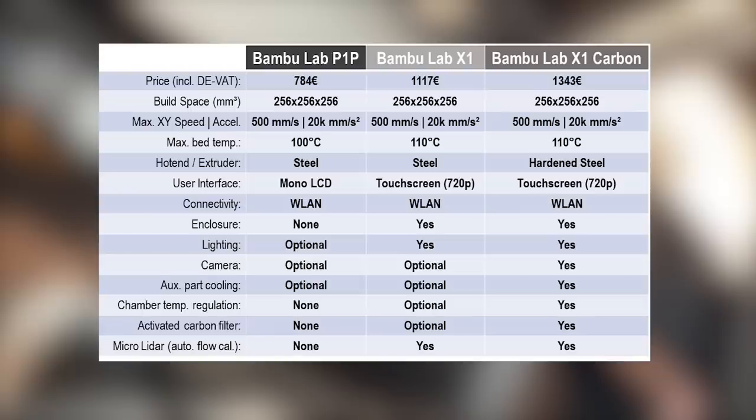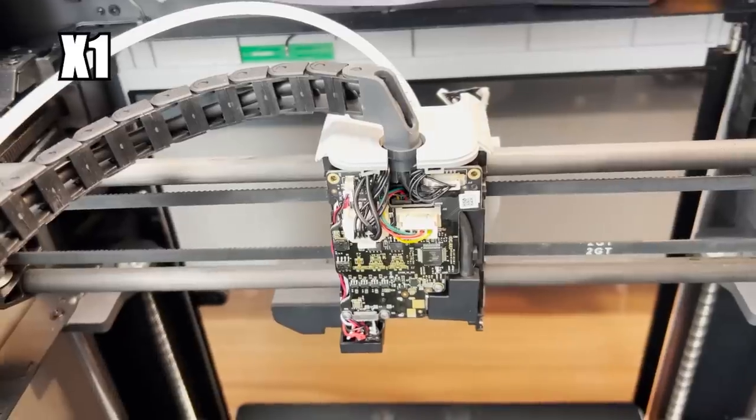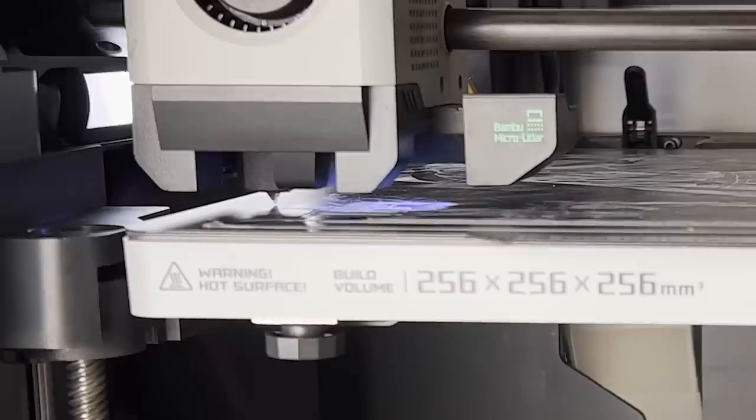Just like the regular X1, the P1P also lacks X1 Carbon features such as the camera for the build space, the auxiliary part cooling fan, the fan and temperature sensor for chamber temperature regulation, the activated carbon filter, and the hardened steel hotend as well as the hardened steel extruder gears. The toolhead, including the drag chain and filament guiding, is also proprietary for the P1P — more details on this later, as this is quite restrictive for upgrading. This also counts for the Micro Lidar of the X1 series, which is not present on the P1P.